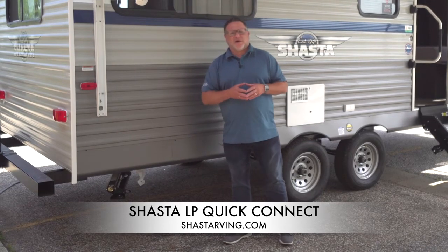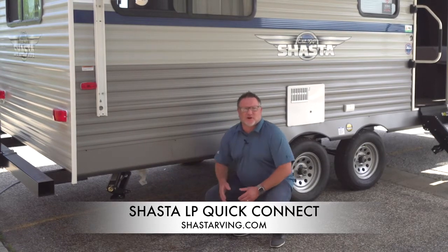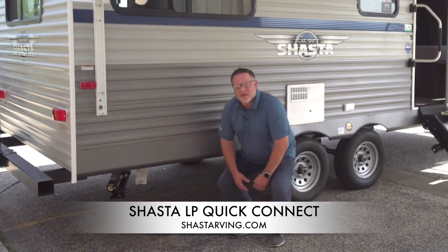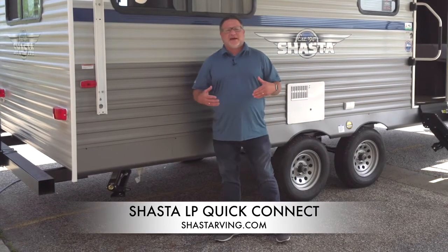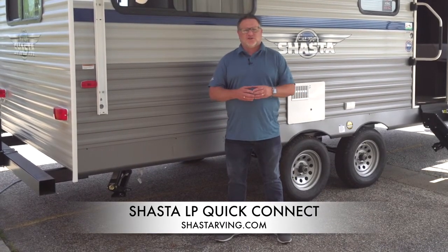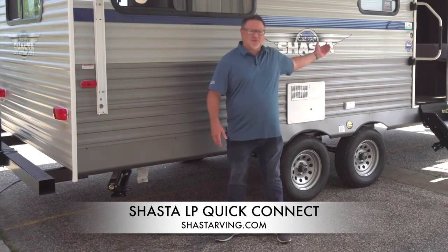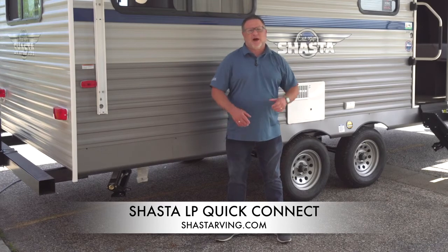What we're going to talk to you about is our LP quick connect. Down here you're going to see a little white hang tag that's connected to your LP quick connect gas line. That way, if you're taking any type of portable grill or anything that needs an LP source, you can go ahead and use the quick connect right here — it sources and pulls right off of your 20-pound LP bottles up front.